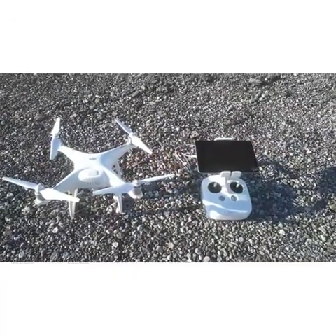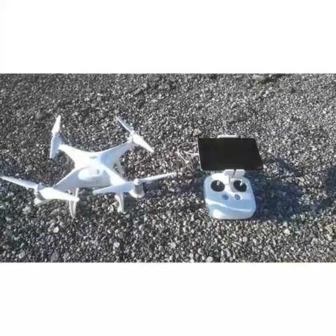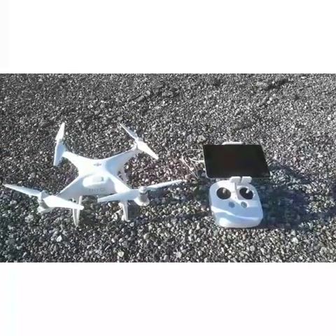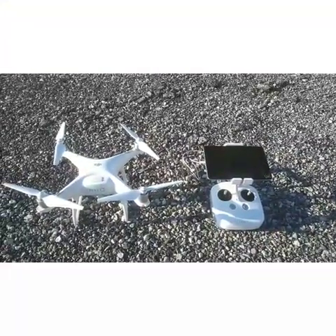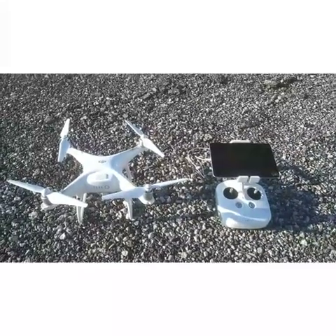This is a demonstration video of a DJI Phantom 4 Pro that the Buckeye Central FFA purchased using an endowment fund grant money as well as FFA fundraiser money about four years ago.